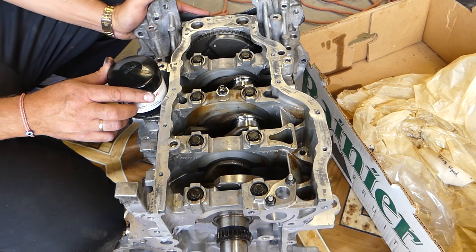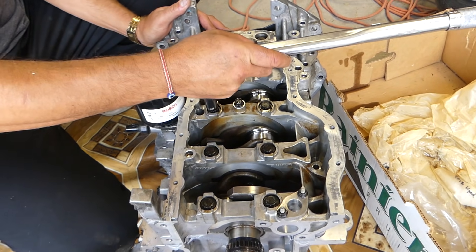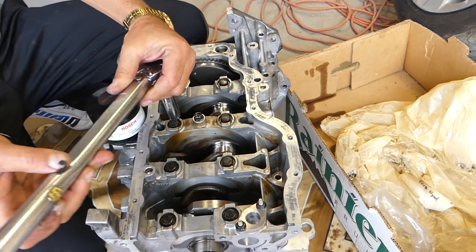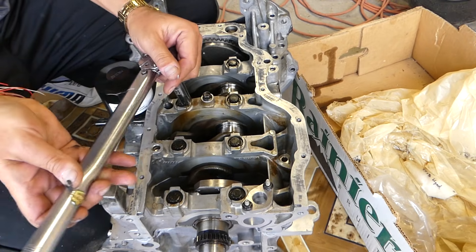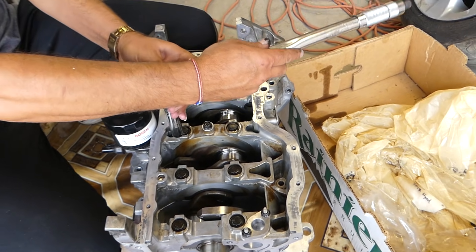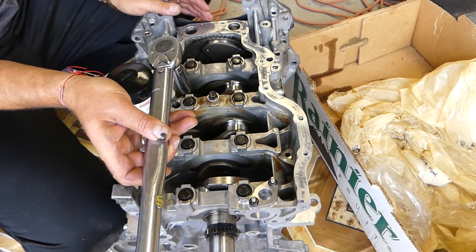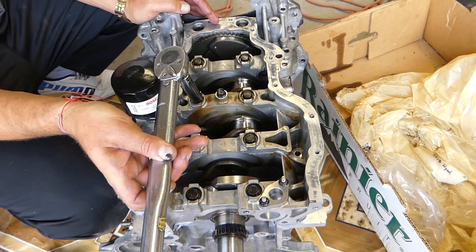The next step — unfortunately I won't be able to hold the camera because two of us have to hold the block. We need to do 120 to 125 degrees. So if you start here, you need to stop about right there — about 120 to 125 degrees. That's what the manual says for step two, and you do exactly the same sequence as before.